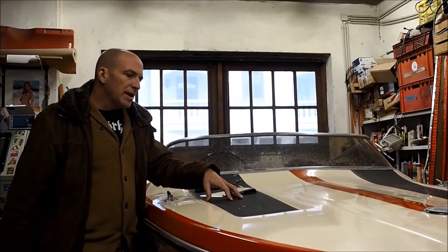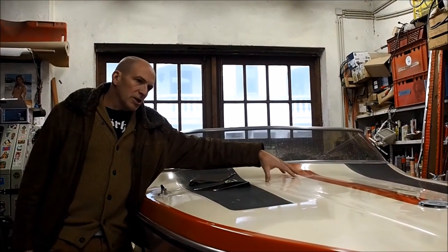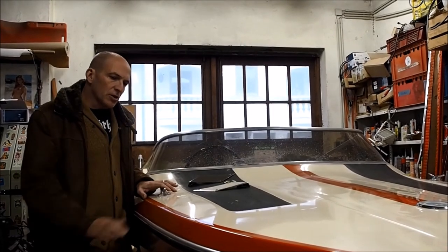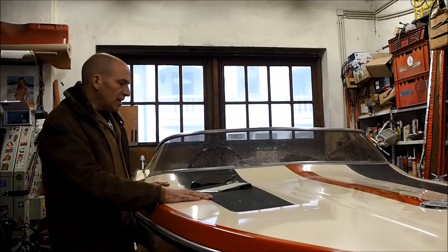These black parts here originally have been painted as well — that's not gel coat. So only the orange and the white is gel coat, and we'll repaint these as well.